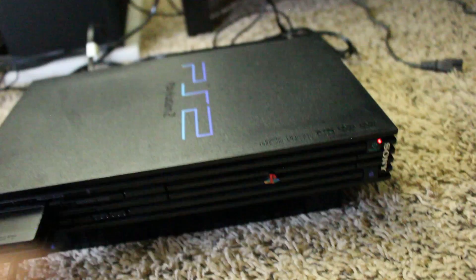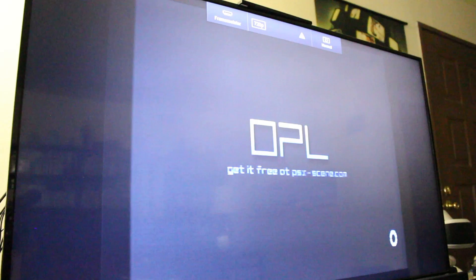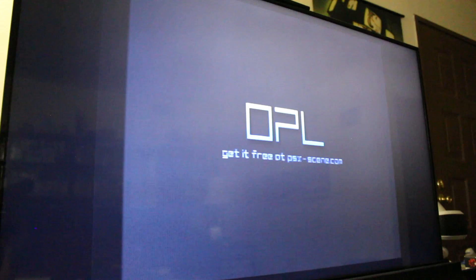In OPL settings — enable HDD operations, select button is Cross, USB device start mode, hard drive device start mode set to auto, default menu set to hard drive games. Display settings — automatic refresh, enable cover art, auto widescreen on, hit OK, save changes. Going over the games list — hard drive games, we have a few games there. Let's try Twisted Metal Black — it's running, I see no issues. I'm going to restart the console to make sure everything works as expected, confirming it automatically boots into hard drive games. Perfect, that's exactly what I wanted.